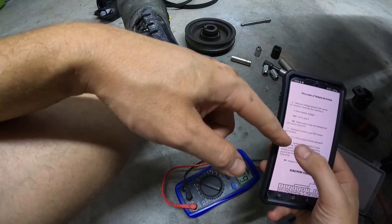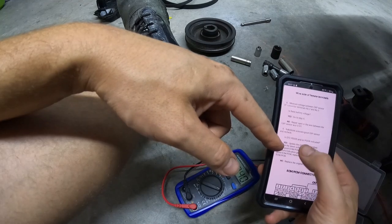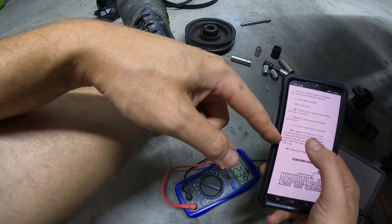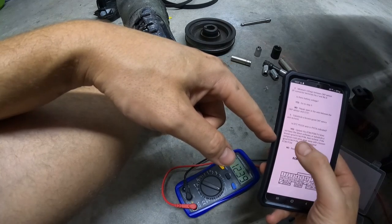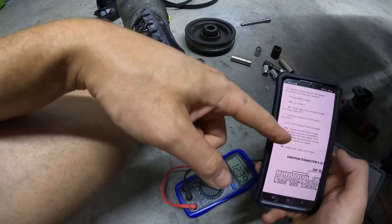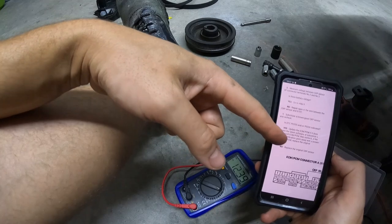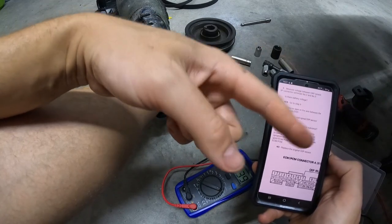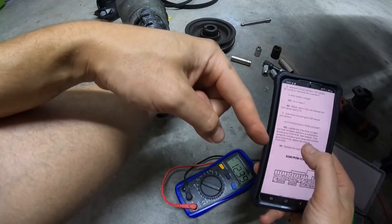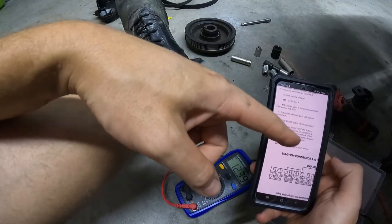After substituting the sensor, if codes 335 or 336 are still present, the procedure says to update the ECU or substitute a known-good ECU. I've actually already done that for a different reason on this car. But this crank sensor problem was present before and after I switched ECUs — two ECUs with the same issue — so I know it's not the ECU.